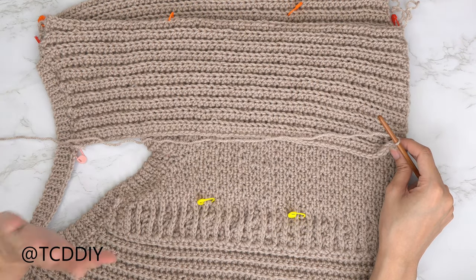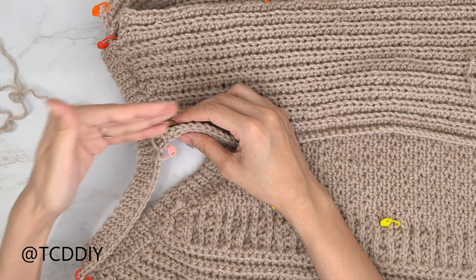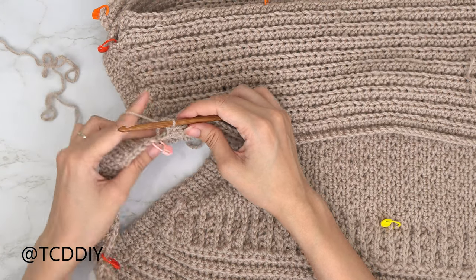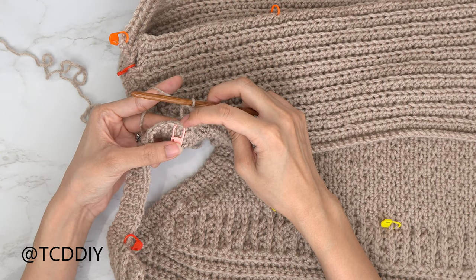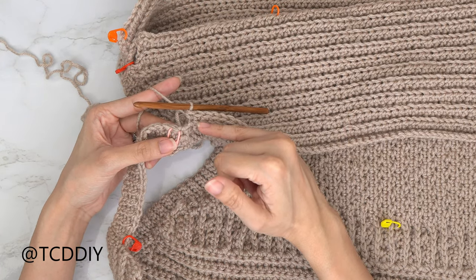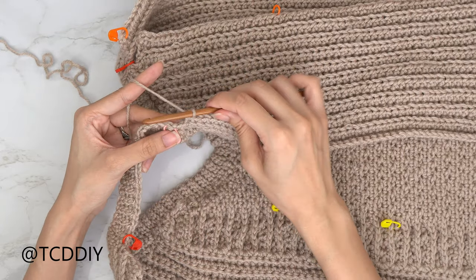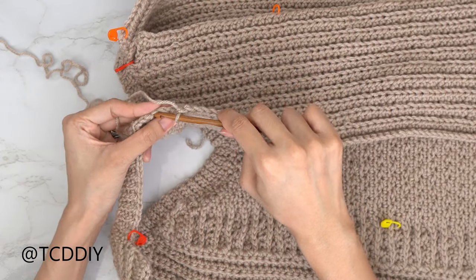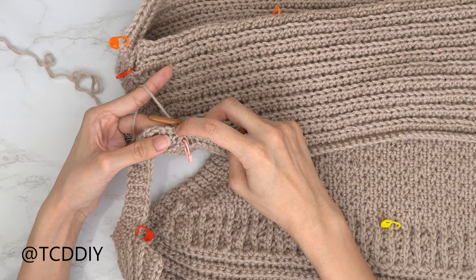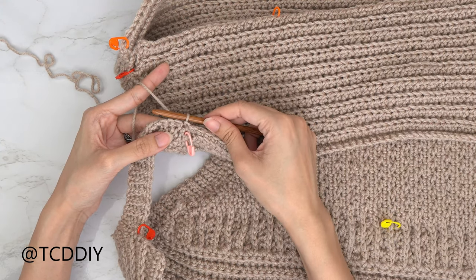For back panel two, we connect it a little differently at the base: skip the next available stitch — the one your stitch marker is in — and slip stitch into the next one. This is because the other side has a chain then a single crochet slip stitch, so going directly into that stitch would create an extra stitch. Slip stitch into the next two stitches, do back loop half double crochets down, and repeat everything the same as before.